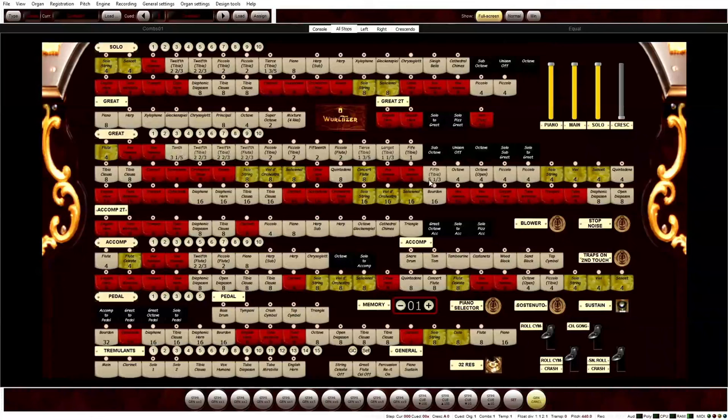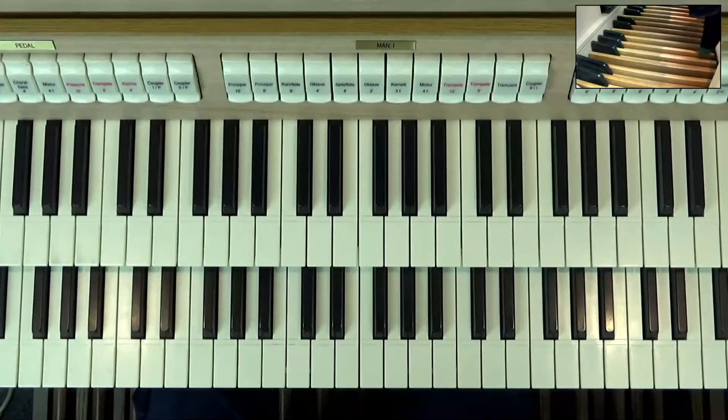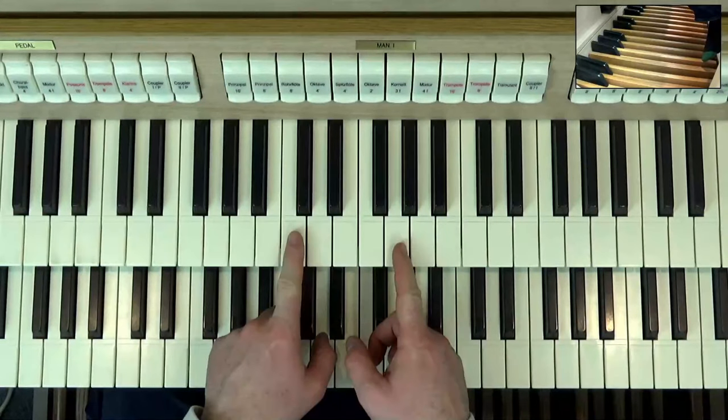Notice that those stops have numbers on them: five foot, three foot, two foot, with an additional fractional amount. A third on the five-and-a-third. What that means is: the pipe at the bottom of the keyboard with that stop on is about five and one third of a foot long. The two-and-two-thirds means the lowest pipe is approximately two and two thirds of a foot. What you have to remember is it's more to do with the second number. If your mutation stop has a three on the end, it will produce a new sound a fifth above the fundamental note.